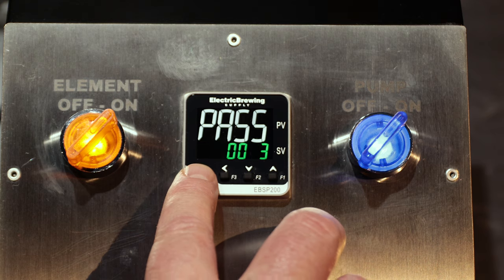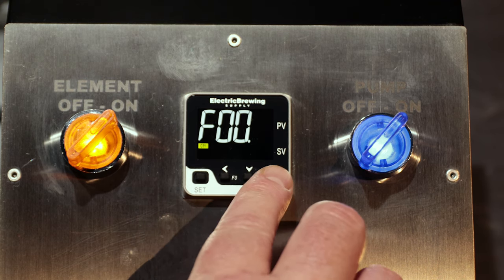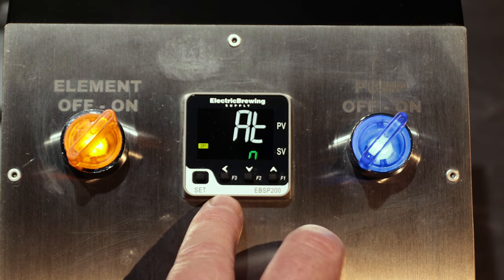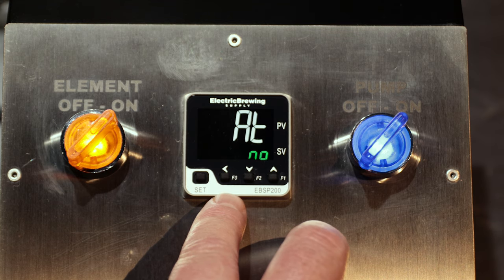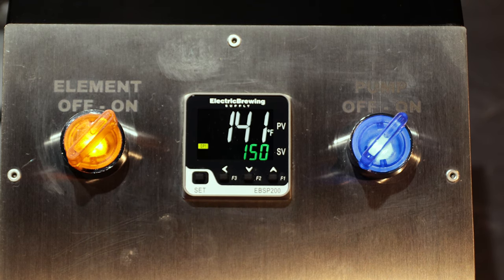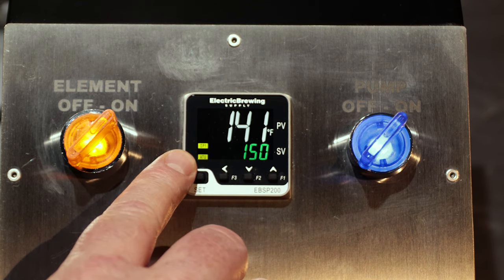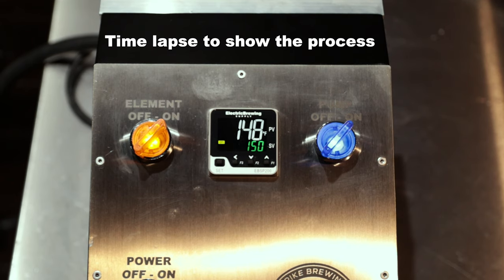Press set. This will bring up the F00 menu. Hit up twice and then you'll get F02, and then hit set. The screen will then read AT at the top with a no in green at the bottom. Press the up arrow once to change it from no to yes, then press the set arrow and the right arrow at the same time. The ATU will blink on the bottom left of the screen, and the auto-tuning will start to take place.